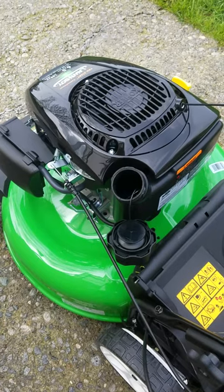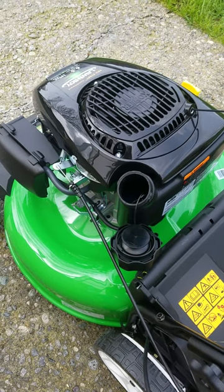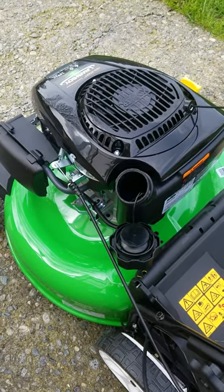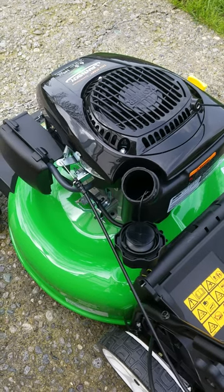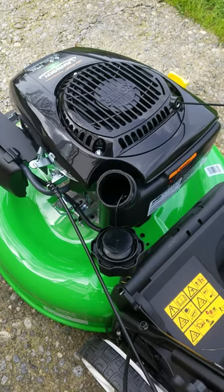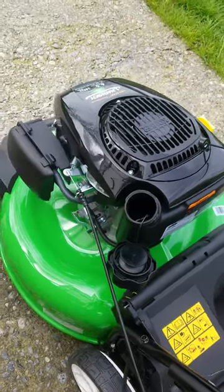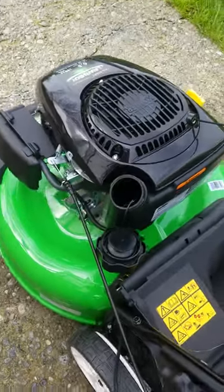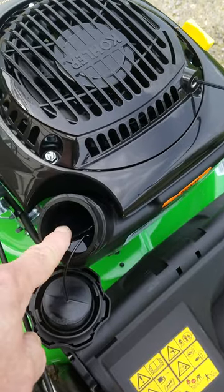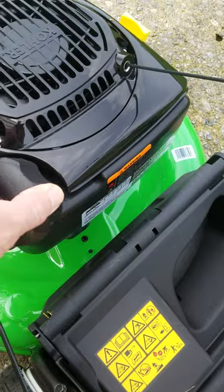It gives you 18 ounces of oil and tells you to put in about three-quarters of it, then add more — let it run three to five minutes and add. Did that, and it took the full 18 ounces. They give you 18, it takes 18 — nice job. The big gas cap, I love it — you can see what you're filling. You can see right into the spout. Oiled up, gassed up.